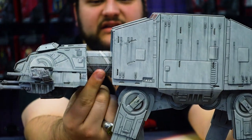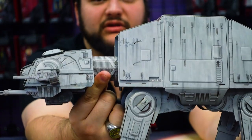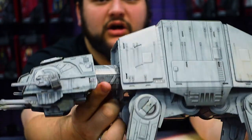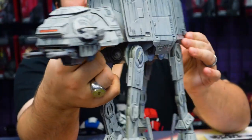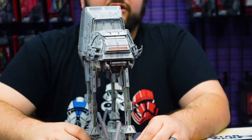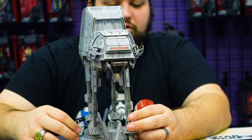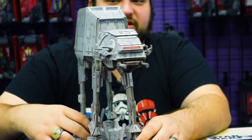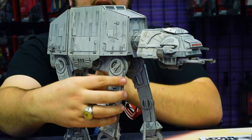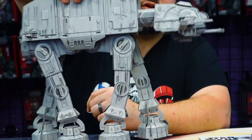Even the neck of the AT-AT has that ribbed, rubber-looking material — of course it's just printed on, just like on-screen. You've got that awesome red visor. There are no extra stickers or added details you need to apply to make this fully screen-accurate. You don't have to do any special painting or washing to give it wear detail, because some of those marks, scrapes, and scuffs are already printed right onto it.